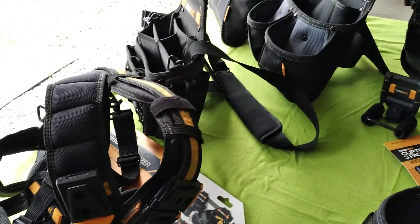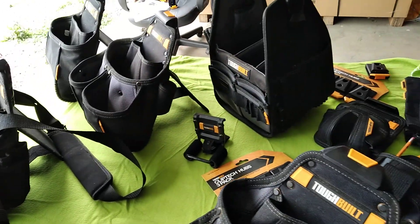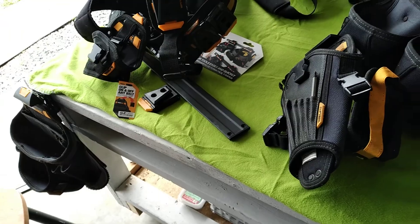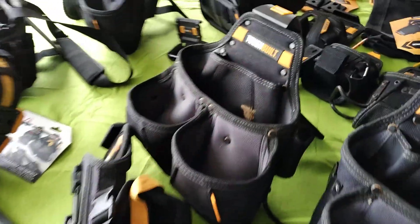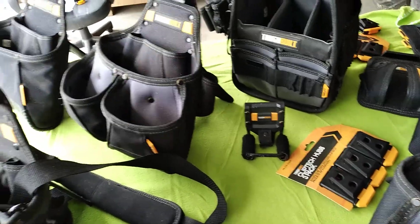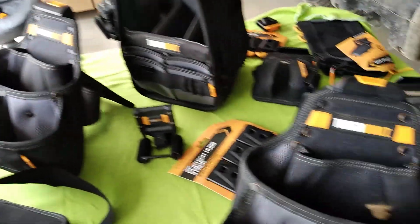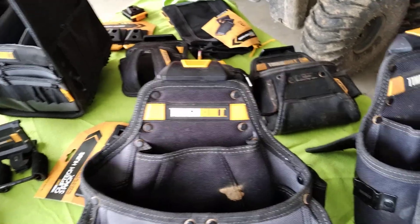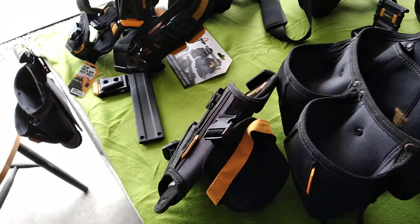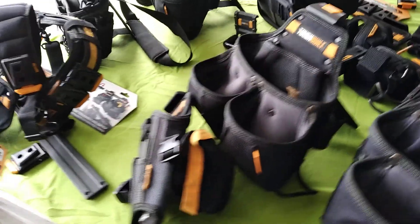We think it's the greatest thing since sliced bread. I hope I'm doing ToughBuilt a decent job reviewing this, because it really has been a great product. Whether you're a tradesman, any homeowner, or just need to wear a pouch for an hour or two, we highly recommend these.